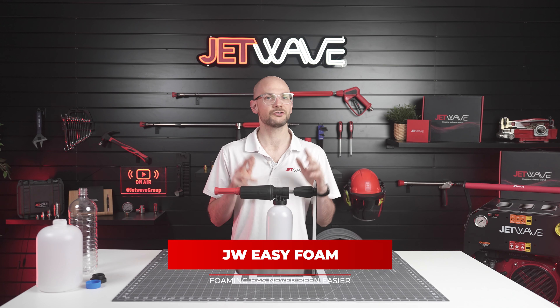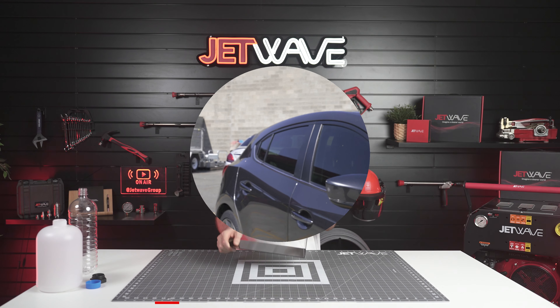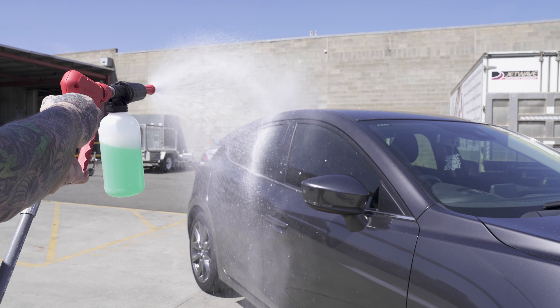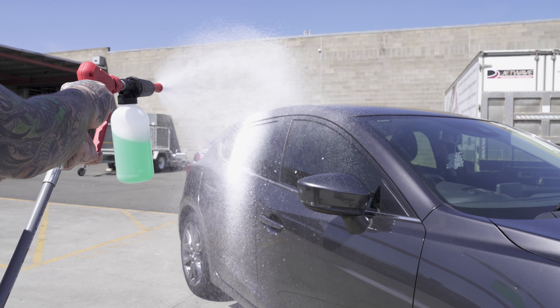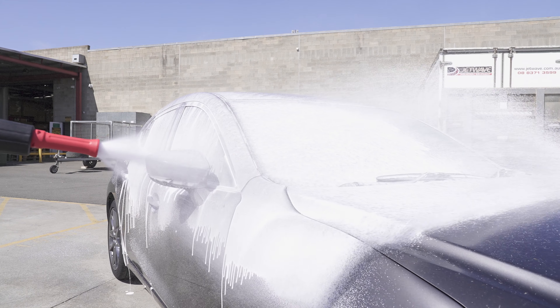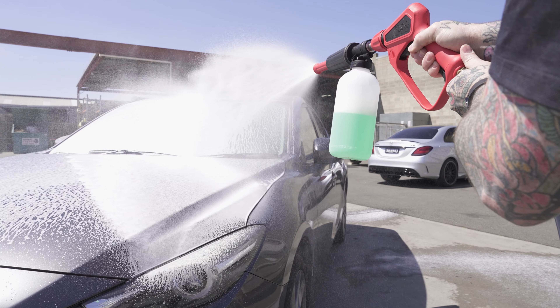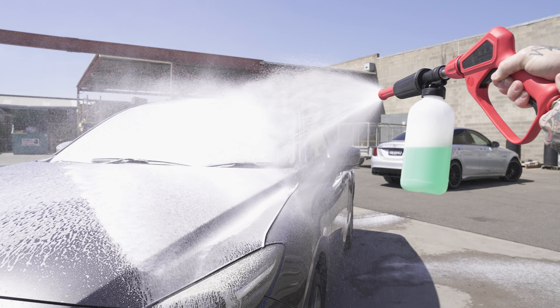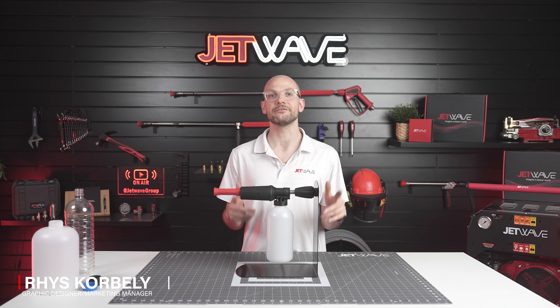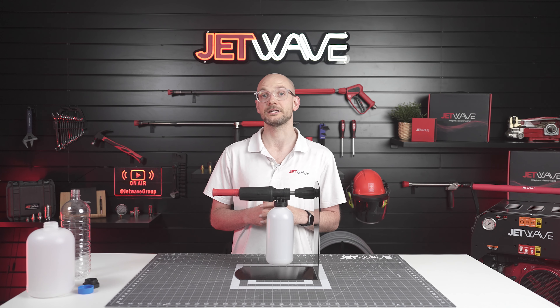Exceptional foam application straight out of the box. Introducing the JetWave Easy Foam Kit. Made in Germany from high quality materials, this is a more efficient and effective way to apply foam that's now a standard inclusion with your JetWave G2 high pressure cleaner package.